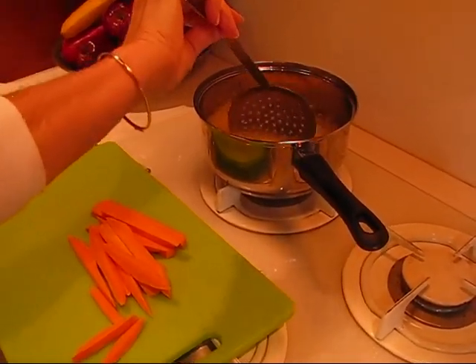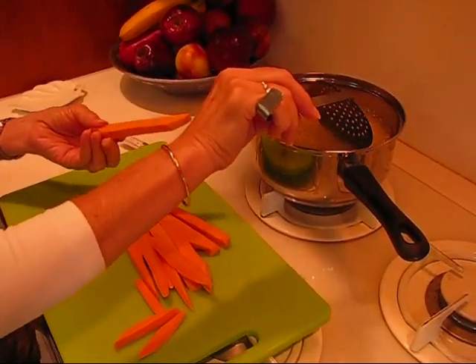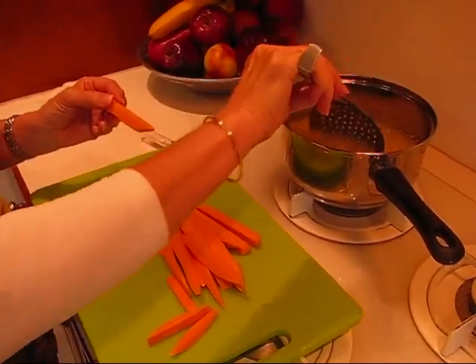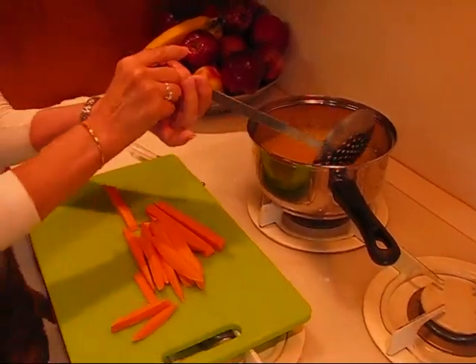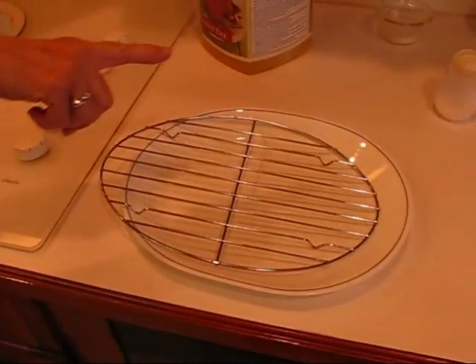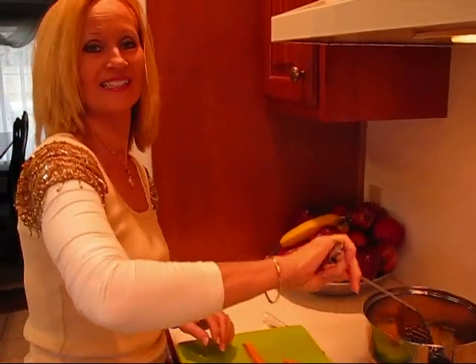Now these are going to take longer than french fries normally take when you're just using regular potatoes, because these are fairly large for one thing, but they're very dense. They're much heavier than the regular potatoes and they have less water in them too. So I think I'm going to turn this down a little bit and I'm just going to keep watching them. When they appear to be done they're going to go on a rack and I'm going to salt them. I've got my salt ready and I'm going to sprinkle a little sugar on them, and the next set will go in. I'll be back to show it to you.